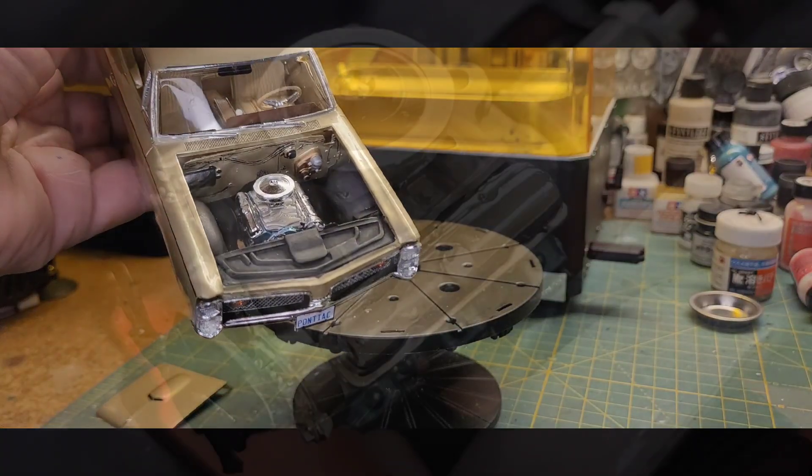Let me flip it over and show you the underbody. As you can see, it's very much just a typical MPC underbody. It was done in hot rod gray primer and black chassis with a black wash over it — that was pretty much all she wrote for this one.